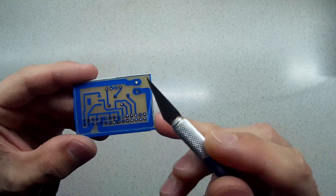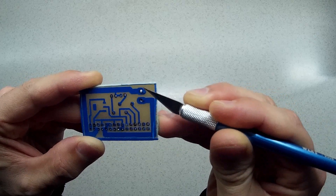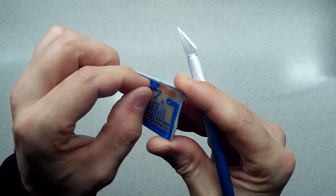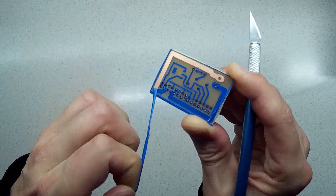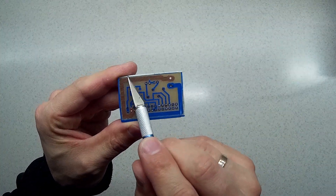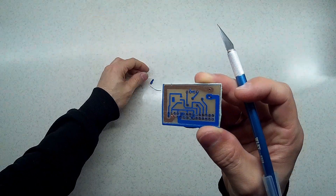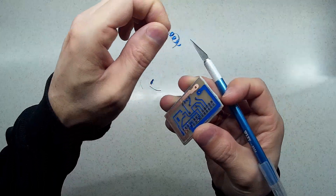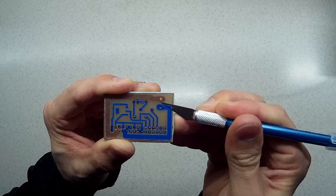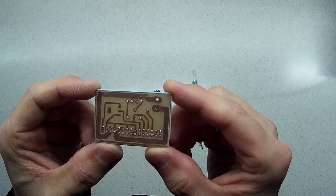The next step is to remove all the tape from the board. Then I use the drill to clear the holes from the nail polish. And the last step is to remove the excess borders so that you get the board to its original size. And now the board is ready to be soldered.